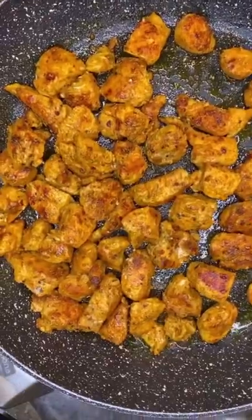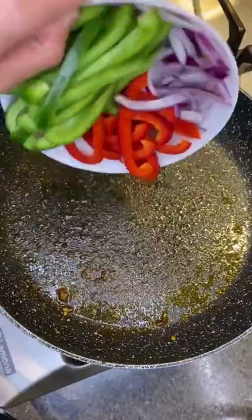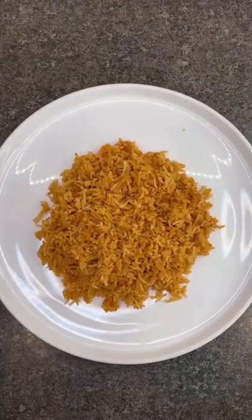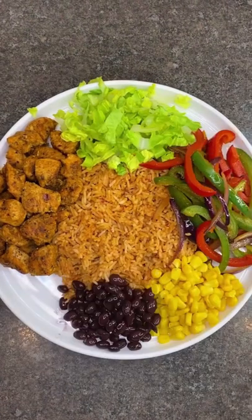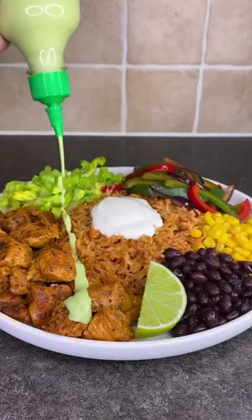Then cook your bell peppers and onion for five minutes till soft. Serve with Mexican rice, shredded lettuce, the bell peppers, sweet corn, black beans, sour cream, and a generous amount of that green sauce.